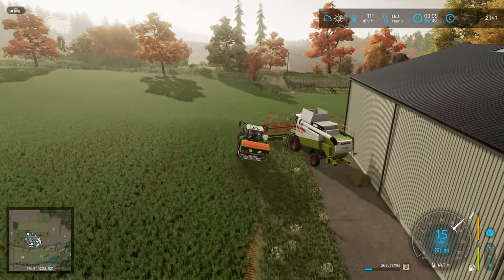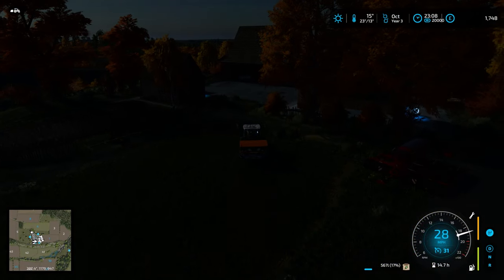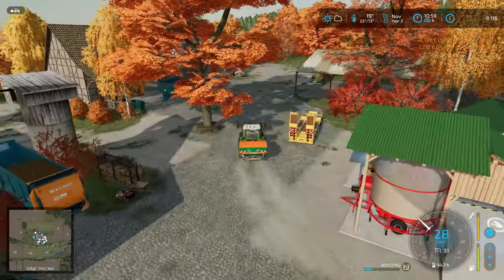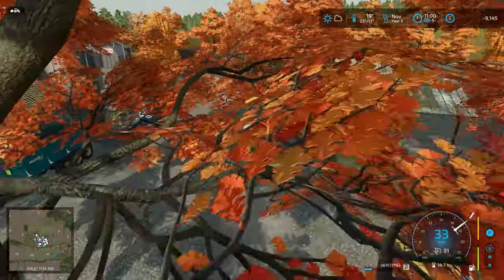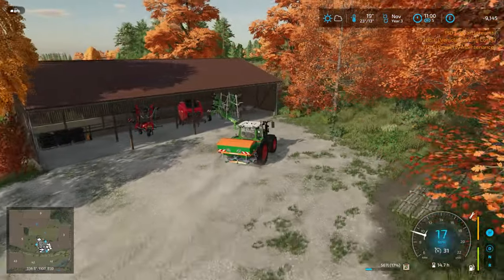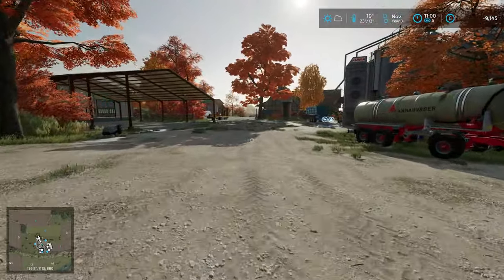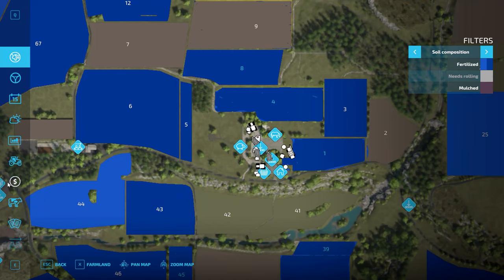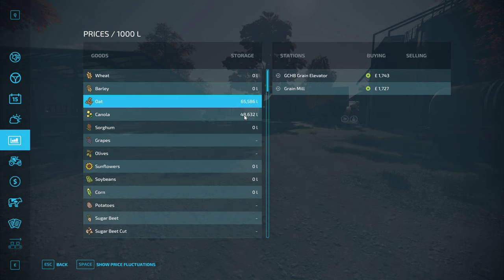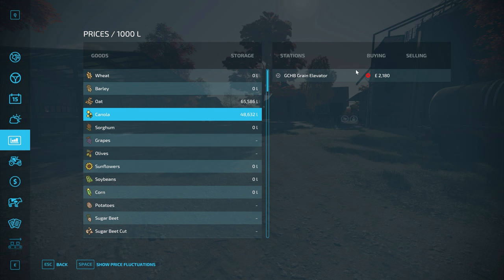We shall increase the rate of time once again. This is really not what I was planning on. Oh - not too fast. We have minus £9,000. Maybe I shouldn't have repaid so much of the loan. Whoopsie. Because we do need the corn header. I suppose we could sell the canola if it's the right price. Oh, I didn't know I had so many oats! It is the right price.